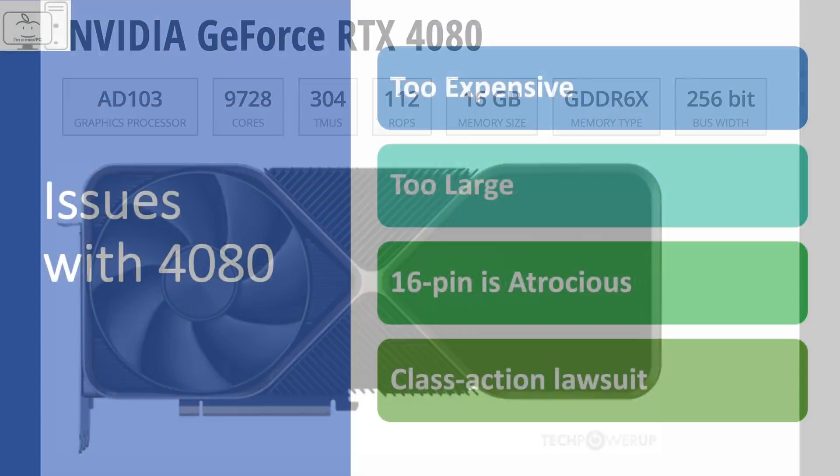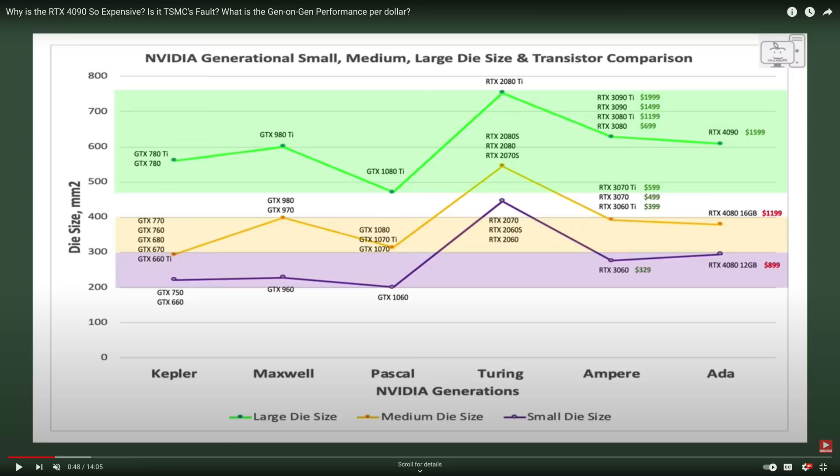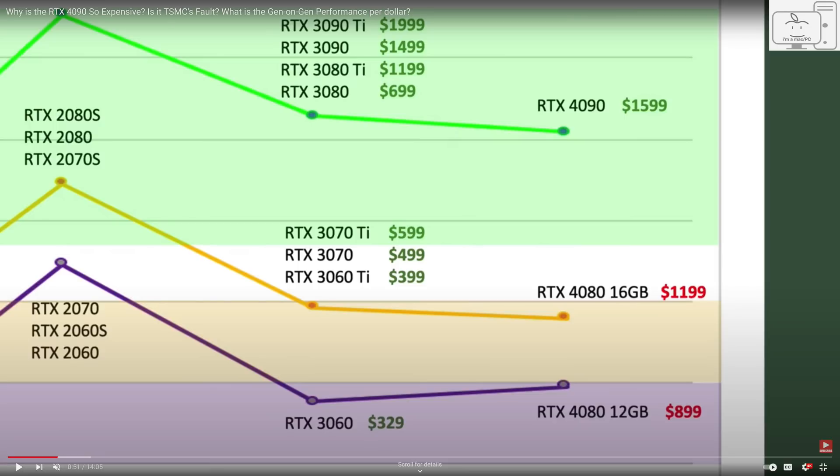From the specs and performance this thing should be a best seller. What's not to like? Well, there are a few things. The 4080 is just too expensive. The historical trend of Nvidia's small, medium, and large die size GPUs shows the 4080 is using a medium size die, in contrast to last generation where the 3080 used a large die size.